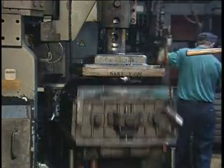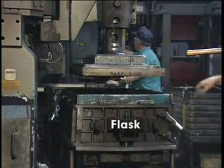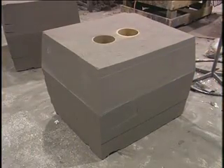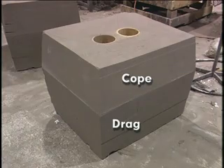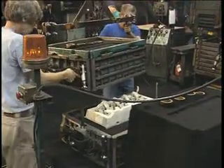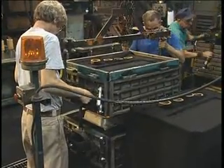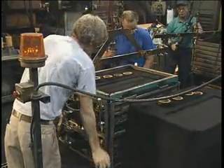Sand molds, made in halves, are built by tightly packing the sand around the pattern in a flask. The upper mold half is called the cope, and the lower half, the drag. The mold includes one or more risers, venting provisions, and a system for transferring the molten metal to the mold cavity.